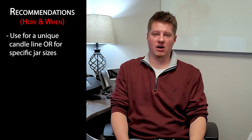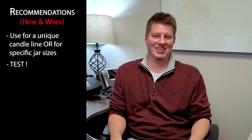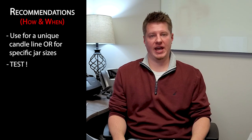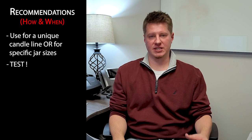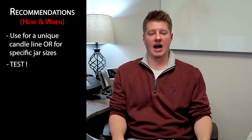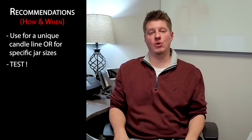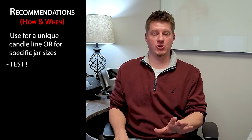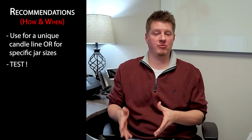If you choose to add wood wicks, here are a few tips. First, as I always say: test, test, test. It's really hard to overstate the importance of testing. I have another video called 'All About Wicks' that covers all the intricate details about wick theory, how wicking works, and what to look for when testing. I'd highly encourage you to check it out. Testing is paramount with wood wicks — it really helps you create the safest and best performing candle you can have.